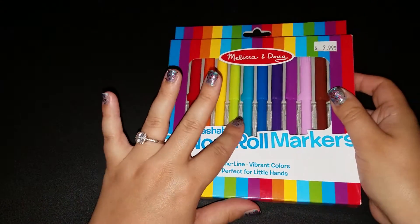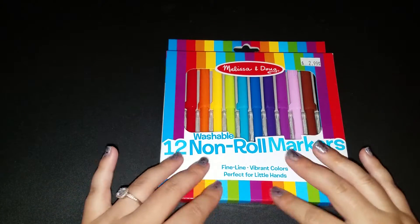Hi guys, welcome back to Fragments of a Simple Life. Every video I make is super simple. I feel like having a little stress relief tonight, so I'm going to color, if you don't mind.